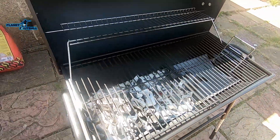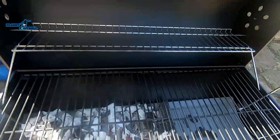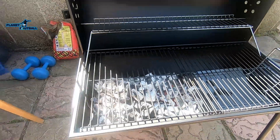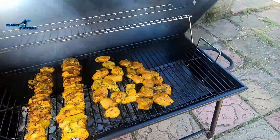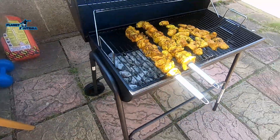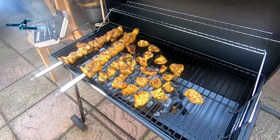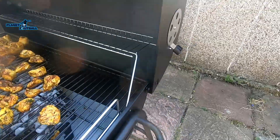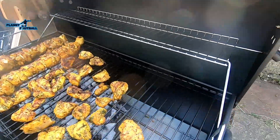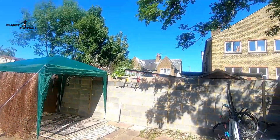I think it's ready. Look at the fire in there! What do you think of this grill? I think this is fantastic mate, it's a fantastic grill — absolutely very good, mashallah. Perfect weather for barbeque.